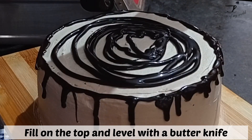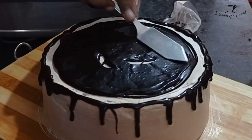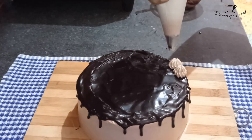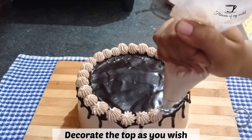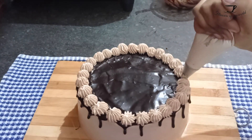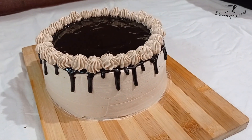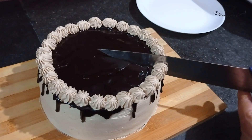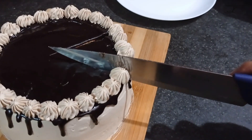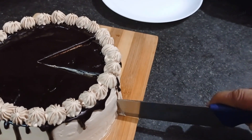Now pipe out the drips as you like — smaller or longer — and then pour the rest of your chocolate on the top of your cake and spread it with the help of a knife. Now decorate the top as you like. What I have done is very simple but makes the cake look so much nicer and prettier.